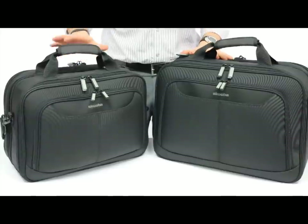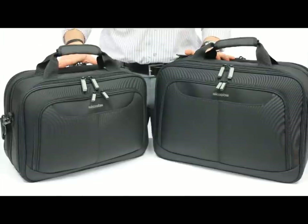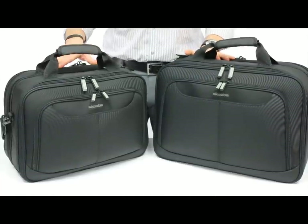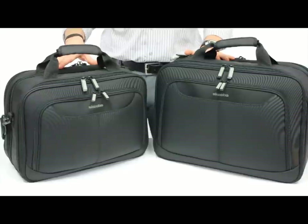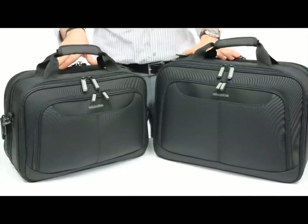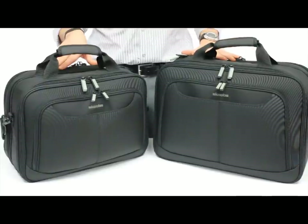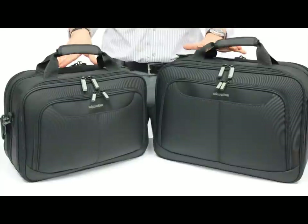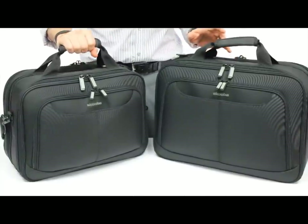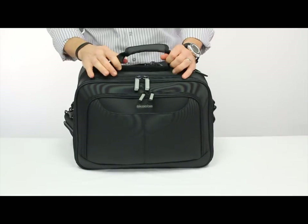This bag comes in two different sizes, the standard and the large. The standard will hold just about 90% of the laptops people are carrying these days — all of the 15-inch range screens, all of the ultrabooks, and pretty much everything made by Mac including the 17-inch PowerBook. The large version is designed for those who still insist on carrying a full-size desktop replacement 17-inch monster. Other than that, the bags are identical in form, function, pockets, etc. I'm going to use the standard, which is what I carry, to show as many of the features and pockets as I can.